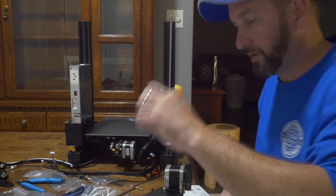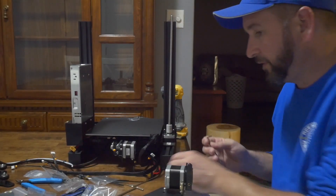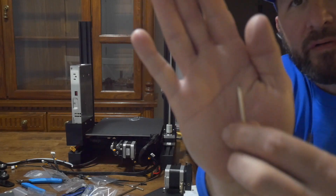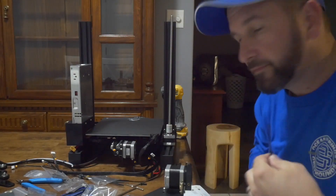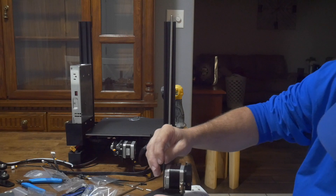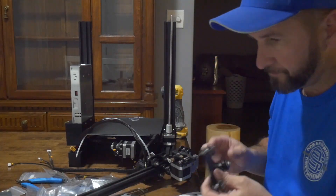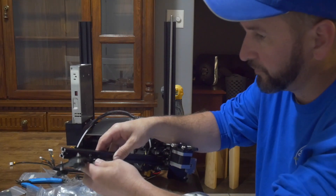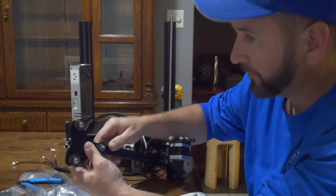That end of the Allen wrench they sent is not great, so I'm going to grab one of mine. I went ahead and got an Allen wrench out of my kit because the ones they sent have these little knobby ends on them. This is just a straight-end Allen wrench because you have to use the long side on this application, so it's a little bit easier to get on it. We have that cutout in the extrusion, and that makes it sit flat. Then we're going to put our screws in.